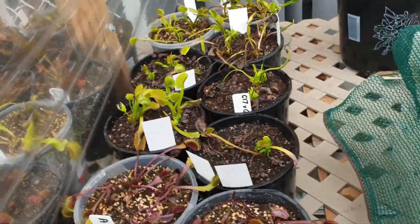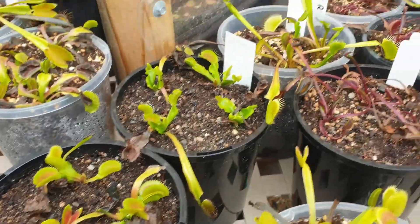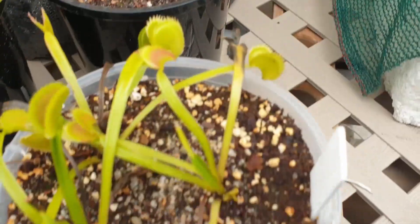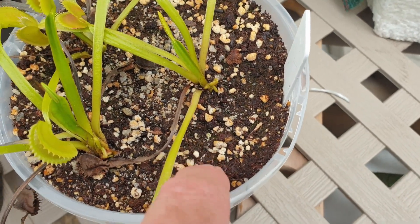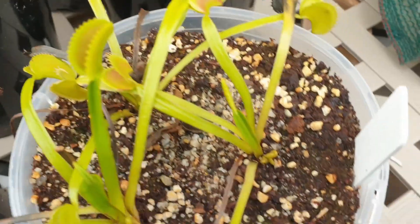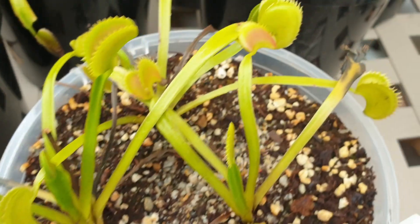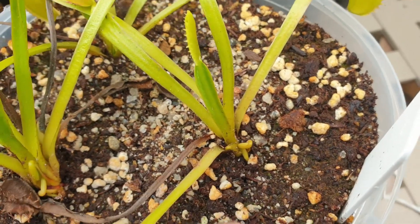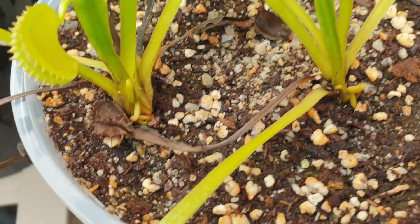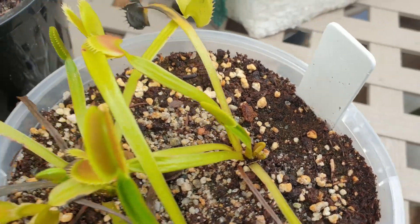Over here are all Venus Flytraps — different cultivars I recently ordered from my supplier. I did run out of my Big Mouth varieties, so I had to get some more. I've just recently potted these in different potting mixtures as an experiment. These ones here have perlite added with propagating sand and peat moss. They've been in here for about the last three weeks. Even though the leaves are looking quite dry and browning off around the edges, I always like to look at the centre of the rhizome — that gives you a clue of how healthy the plant is. You can see there's a new shoot coming through, which is always a good sign.